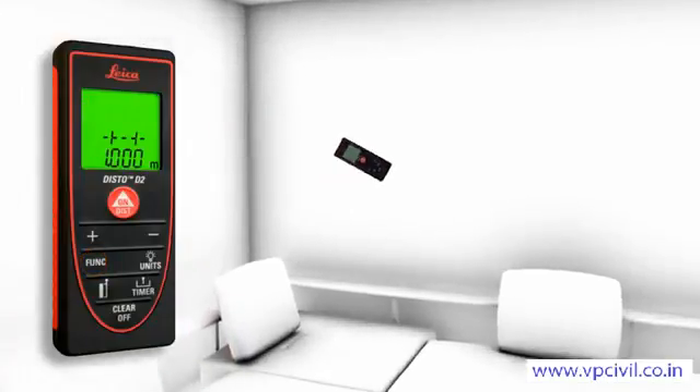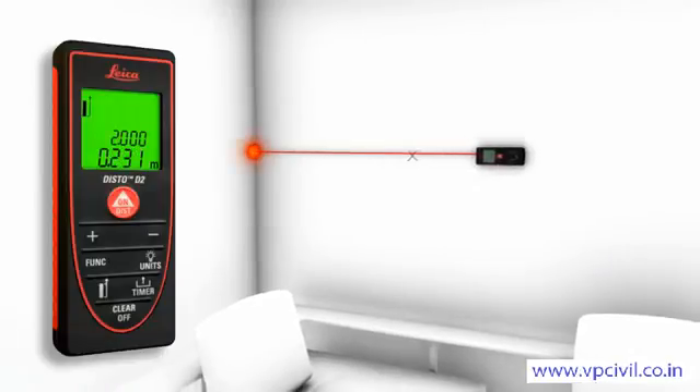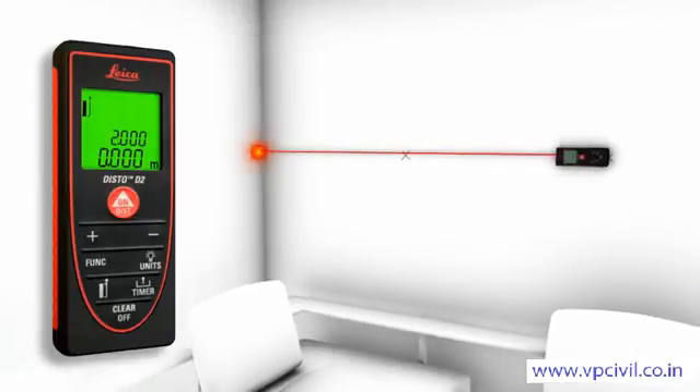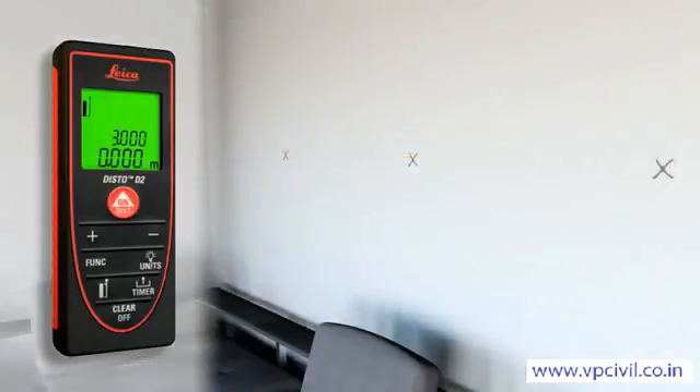The stake-out function is used to stake out equal distances. The instrument gives an audible signal as soon as a preset distance or a multiple thereof is reached.